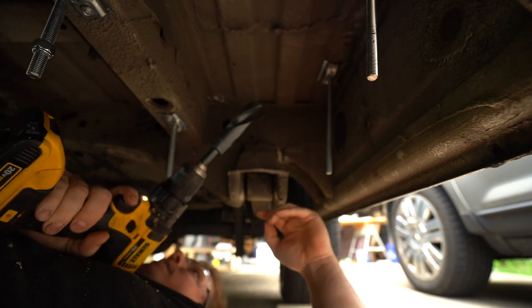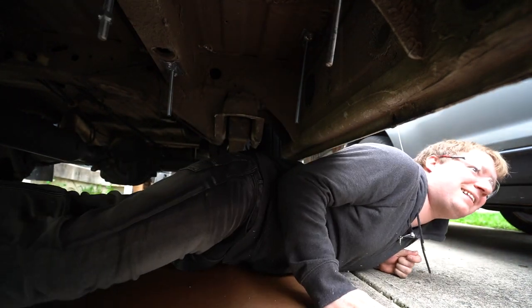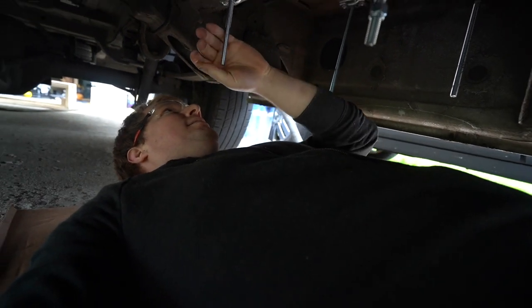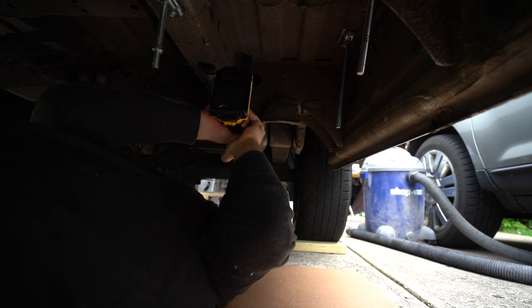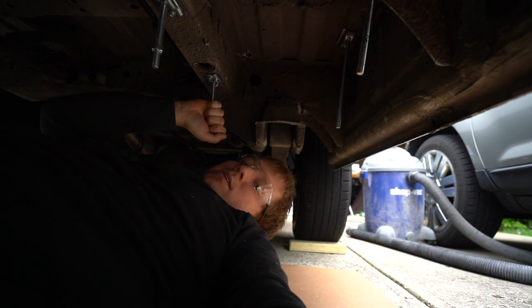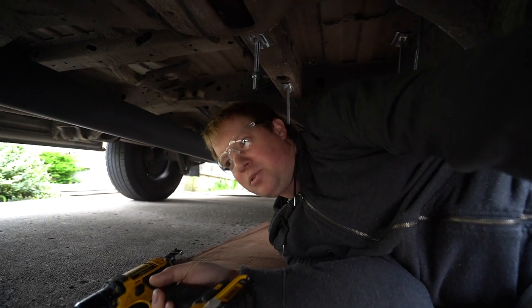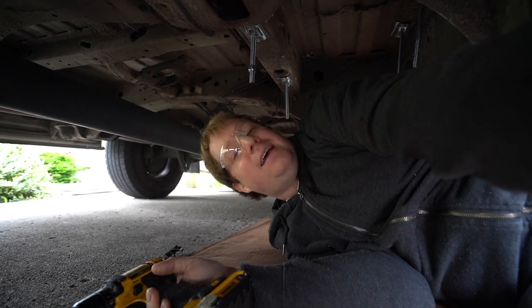My battery's dead. Bummer. I'll be right back. Ouch — I'm stuck. I made it. Not exactly my favorite thing to do here, because as you're drilling you have metal splinters raining down on you, and then you end up rolling around on them and stabbing yourself in the back. Apparently I have the wrong bit, so it's not going very well. Time to get a new bit. I couldn't convince anyone to come help me, but mostly I just wanted someone to talk to — I'm pretty sure the neighbors think I'm crazy talking to myself sitting underneath the van.